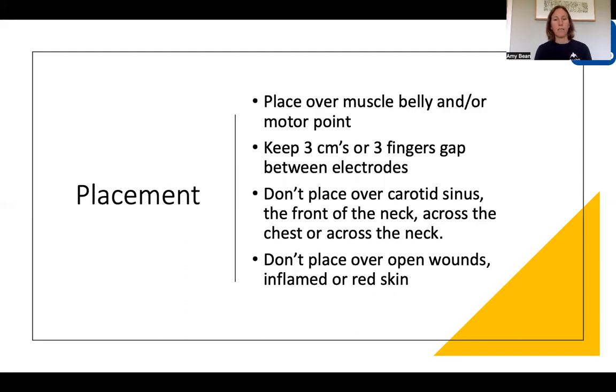For placement over the skin, you want to either place the electrode over the muscle belly or the motor point — this is where the nerve enters the muscle. If you can find the motor point, you don't have to put quite as much stimulation in to get the muscle contraction, and it's therefore more comfortable. The easiest point is to find the muscle belly if you're not sure. As a rough guide, try to keep a three centimetre or three finger gap between the electrodes — the further apart they are spaced, the better the disbursement of stimulation.